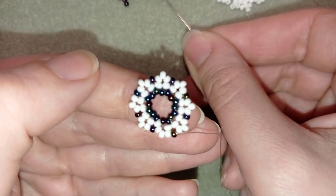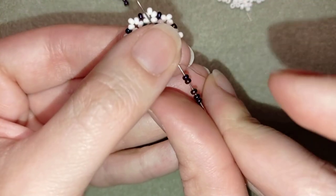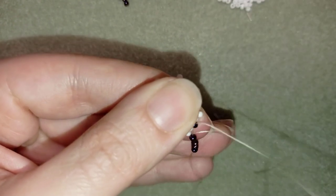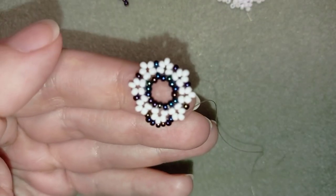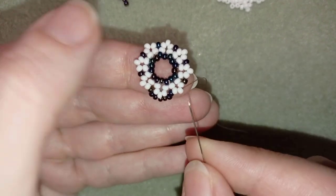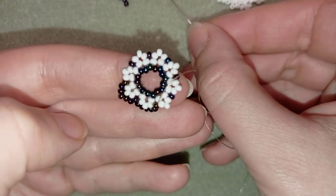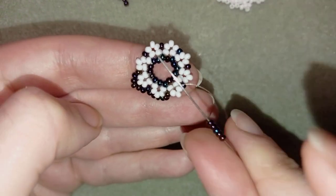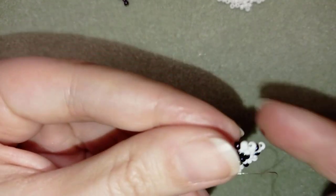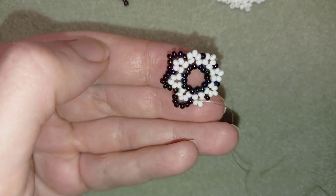Here I need to take five more, but this time dark beads. I have my five. I will go into my next dark bead. Now I'm going to take five again — skip these white beads and go through the following dark bead. I'll show you one more time: five, go through the following dark. I'm going to continue this until the end of this row, and when I'm ready, I'll be back to tell you what's coming up next.